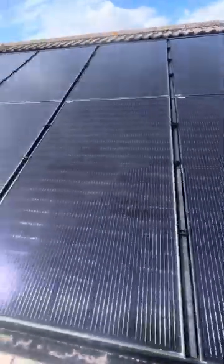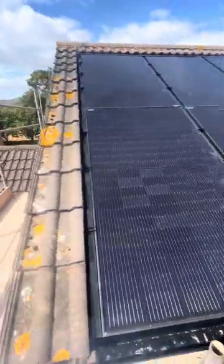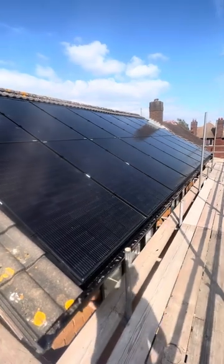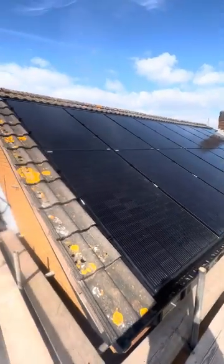Overall this system will be a 15 kilowatt system once it's finished. We're going to be running it through two inverters, four Tesla Powerwalls, and two SunSynk hybrids. The reason I've chosen SunSynk is because they're an off-grid format system, meaning we can put a backup generator through them if required, and they work completely off-grid.